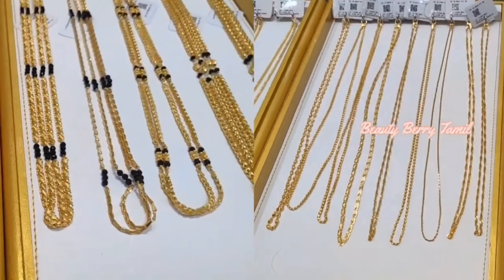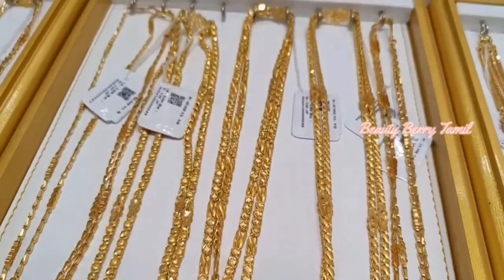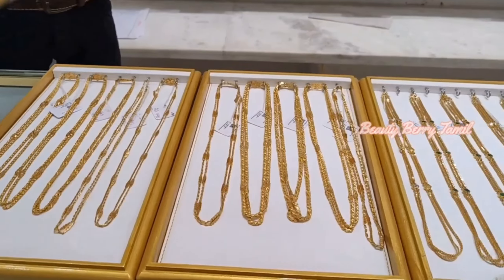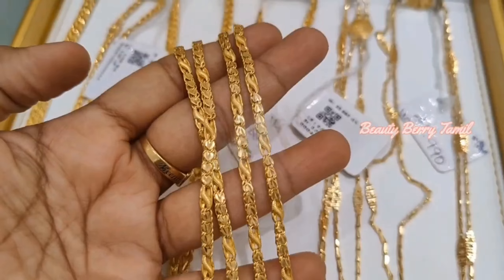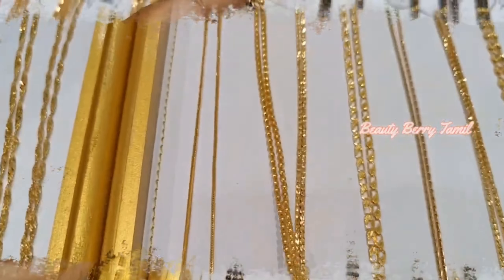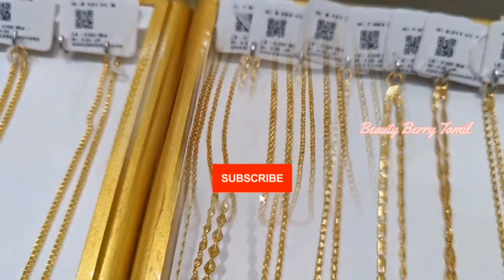Hi friends, welcome back to our channel. We are going to see long chain collections in lightweight. We are going to share all of these long chain collections in this video. If you want to watch this video, you can subscribe to our channel.